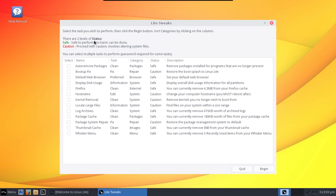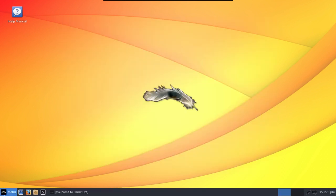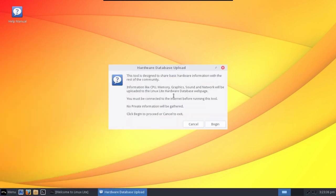This is interesting — there's Lite Tweaks now. Auto-remove packages, a boot-up fix and repair, the ability to define your default web browser, clean Firefox, and change your host name. So it looks like there are some other interesting little things they've thrown in here. There's also a share hardware configuration option, which I believe shares basic hardware information with the rest of the community.